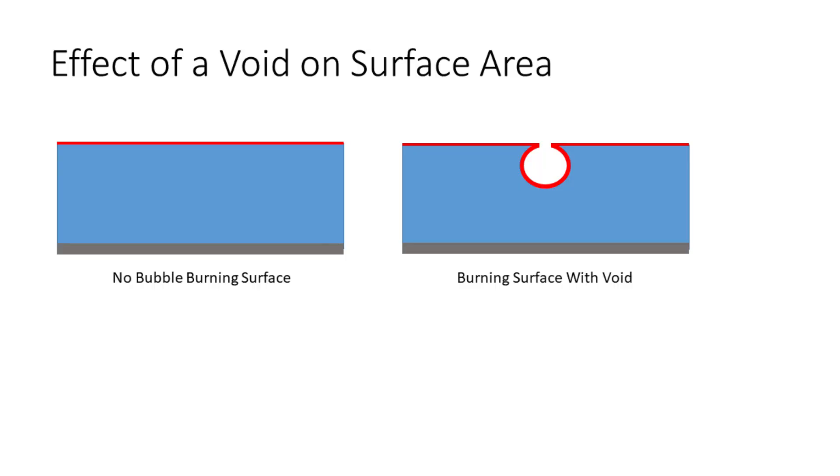This is straightforward for a rocket motor that is functioning normally, but unfortunately, rocket motors don't explode when they're working as they're supposed to. Most rocket motors explode when their pressure rapidly increases as a result of a defect in the propellant that was cast into them.